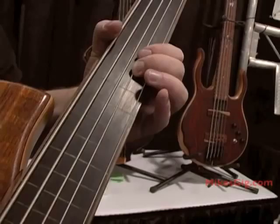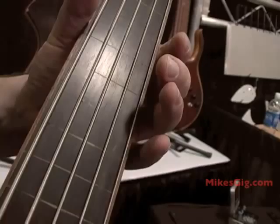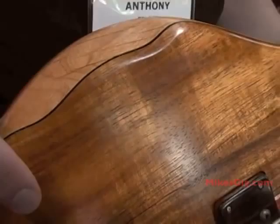The fretless lines are then filled with a putty. Sometimes I'll use maple strips that have been thickness-sanded for the correct line size. The top of this bass is Koa. I also have a black veneer to showcase the line between the ebony and the Koa.